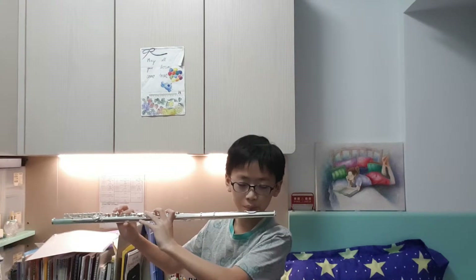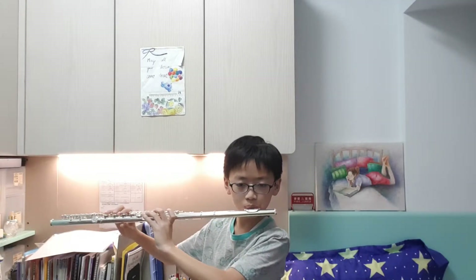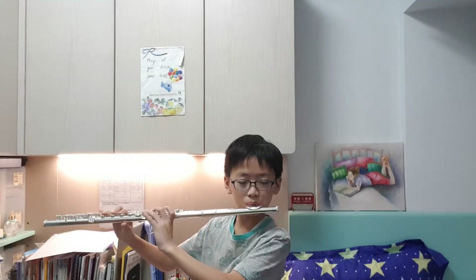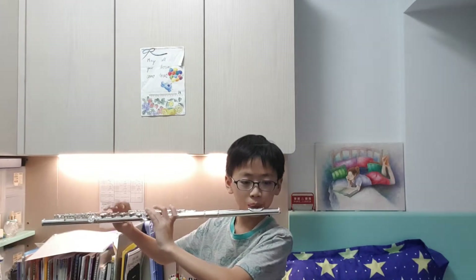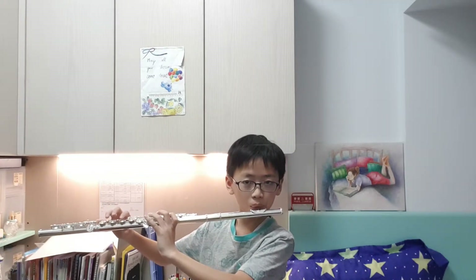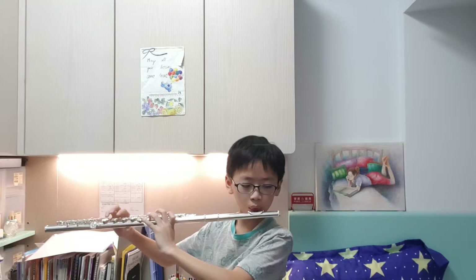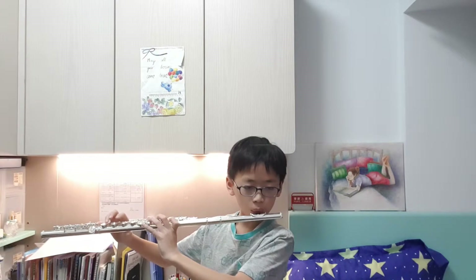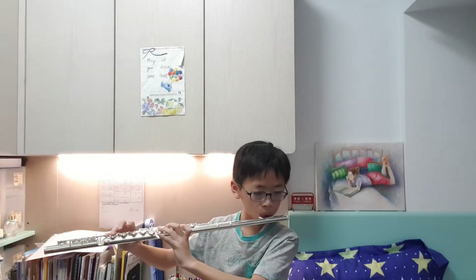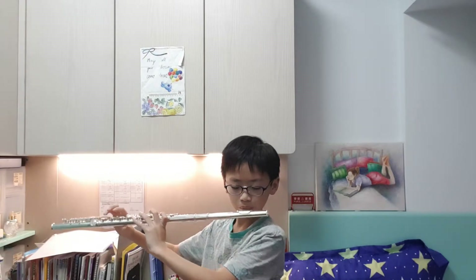Actually, let me try Despacito — I'm not sure I can play it. The first note is already a fail. Oh... that's hard, what the heck.